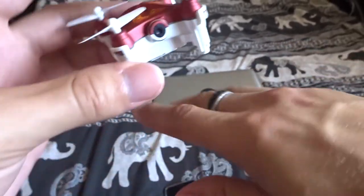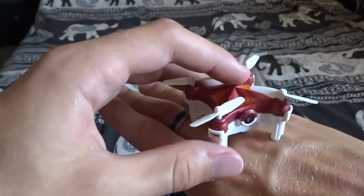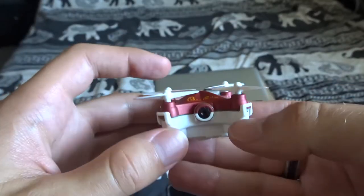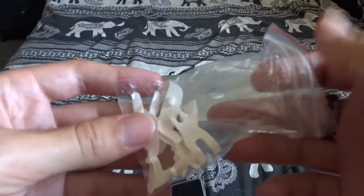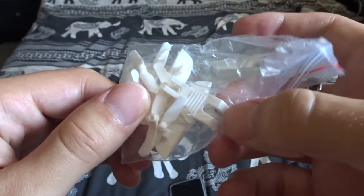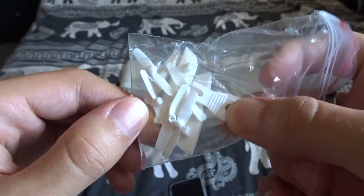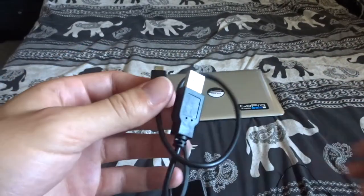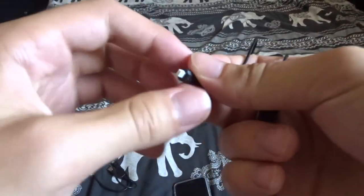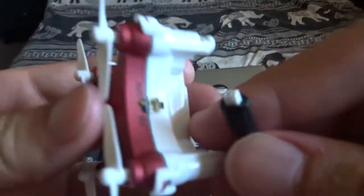It has rubber grips on the feet so when it lands it doesn't make as much noise and doesn't send shockwaves through the device — it lands softly. In the box you get spare propellers, a small wrench to remove and attach propellers, a micro USB cable to charge the remote controller, and a USB cable to charge the drone itself.